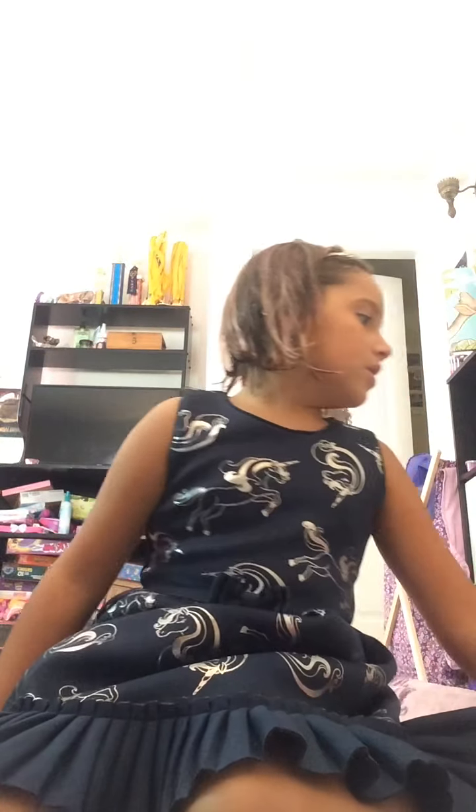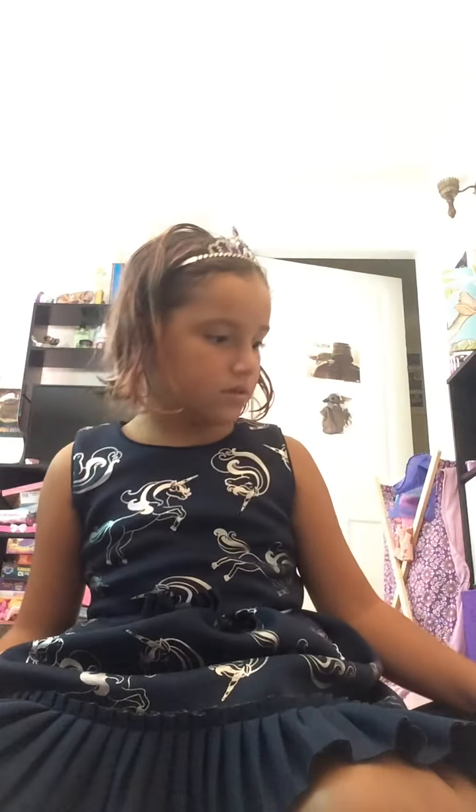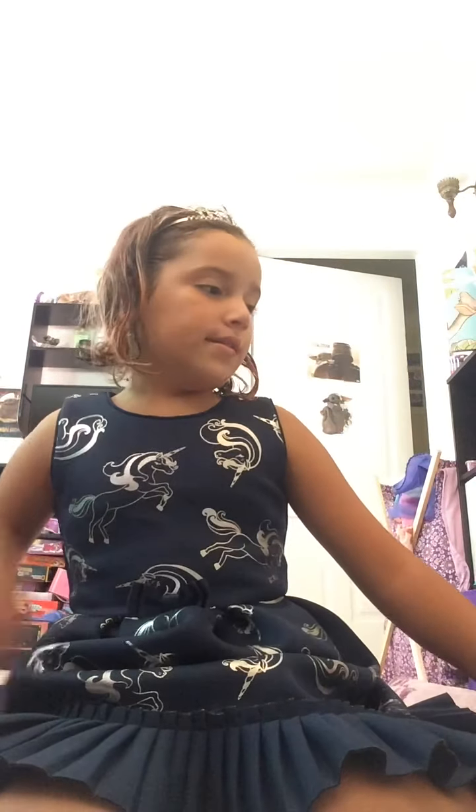Hi guys, so today I am going to be showing you some of my fidgets. It's not gonna be all of them, but it's gonna be a lot of them. So let's get started!